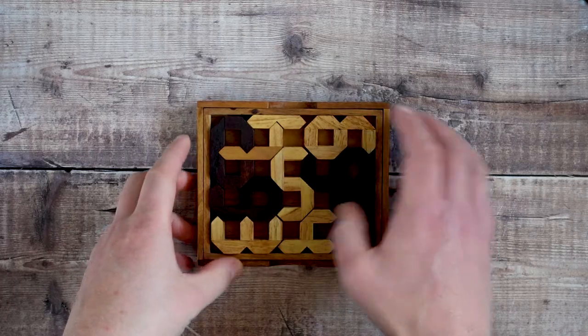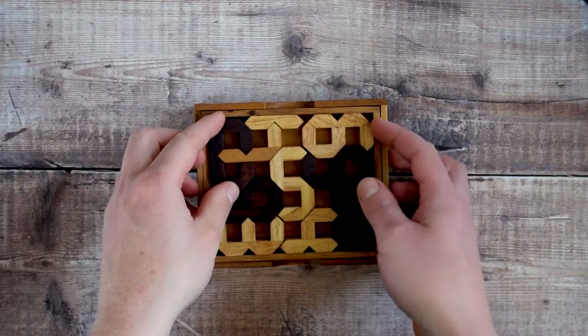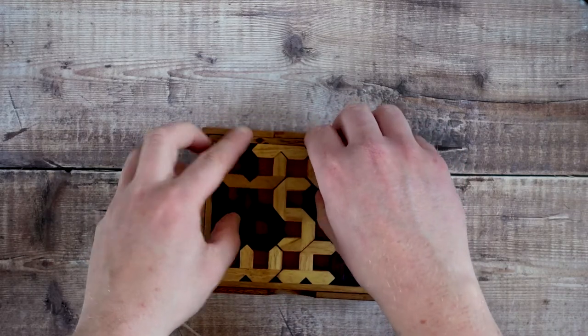Count On Me, also known as Digigrams, is a wooden puzzle. It's designed by UK-based Martin Watson, and created by Creative Craft House of the USA.